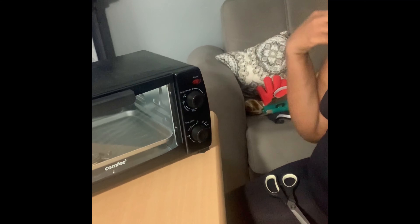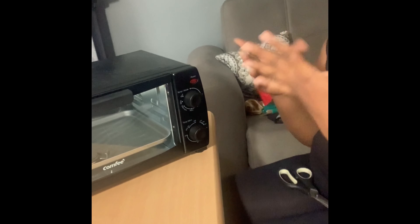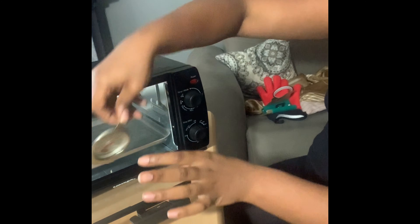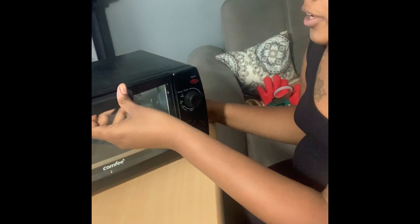I forgot to mention the obvious: you're going to need a convention oven. I've seen people use a mug press or an air fryer, but I'm going to use the convention oven. You're also going to need an oven thermometer gauge to track your temperature, because heat and timing are very, very important when sublimating a mug.